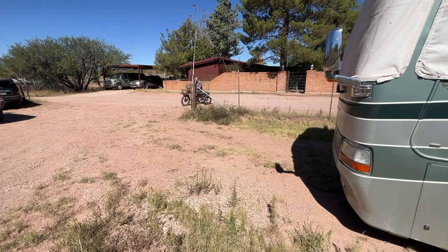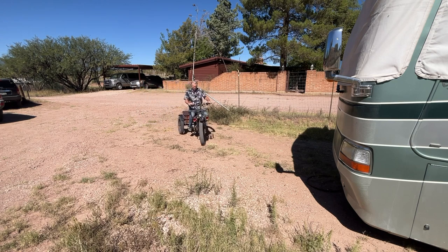Got my tricycle out of storage this morning — gotta clean it up a little bit.